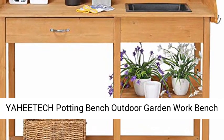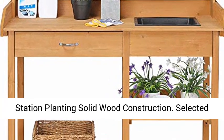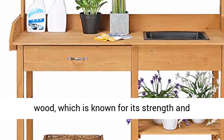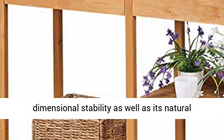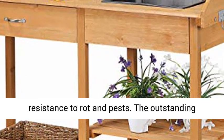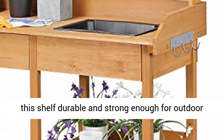Yahutic Potting Bench Outdoor Garden Work Bench Station Planting Solid Wood Construction. Our potting bench is made of 100% fir wood, which is known for its strength and dimensional stability as well as its natural resistance to rot and pests. The outstanding characteristics of fir and solid structure make this shelf durable and strong enough for outdoor use.